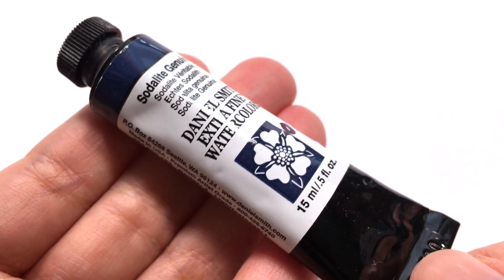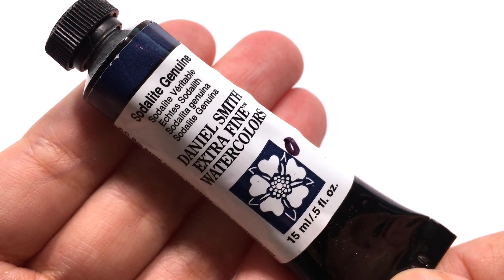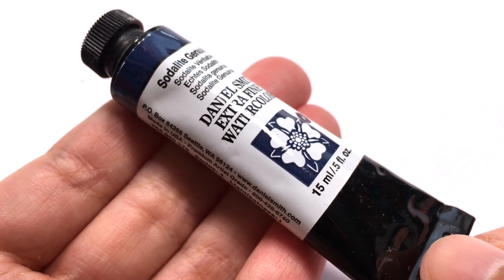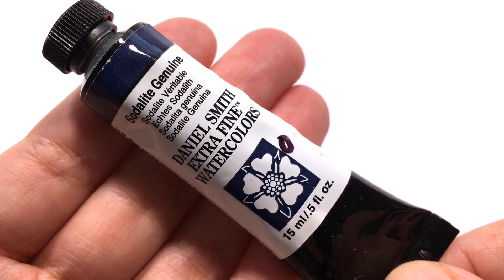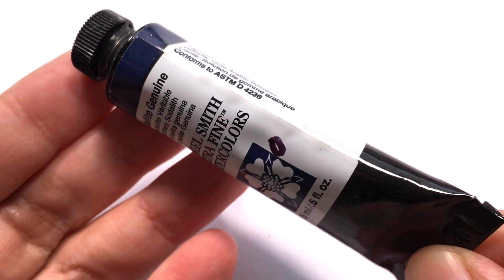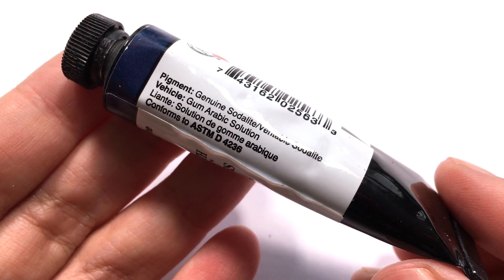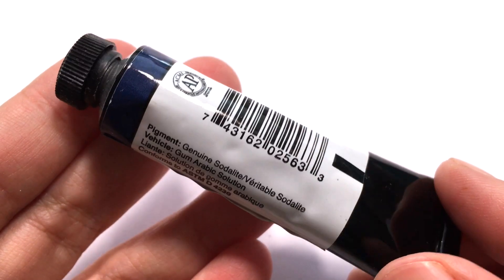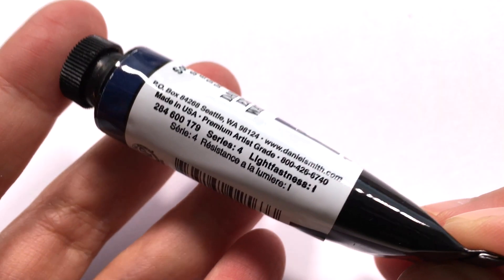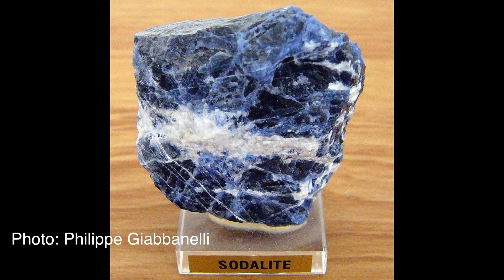In this episode, we are taking a closer look at Sodalite Genuine by Daniel Smith. It is a non-sparkly cousin of the Kyanite Genuine from the previous episode. Sodalite was first discovered in 1811 in Greenland and it became popular as an ornamental stone in 1891 when a large deposit was discovered in Ontario, Canada.